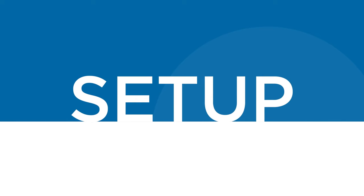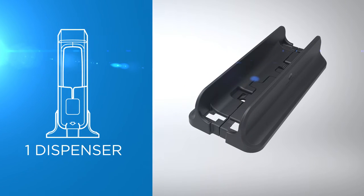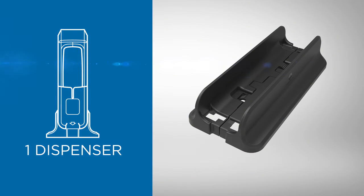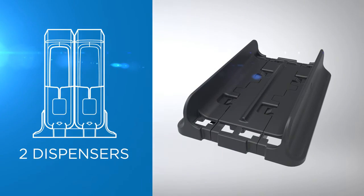Setup of the dispenser is easy and only takes a few minutes. Assemble the base according to the number of dispensers. For a single dispenser, simply attach the two base sides together. For two dispensers, attach the base sides to a single extension.